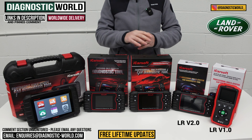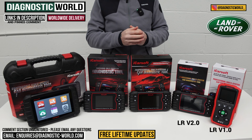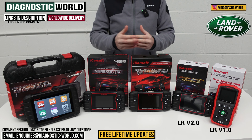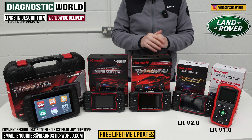We find that with all of these tools it's best to send us the VIN number if you wanted to carry out a specific service function, just to check first and foremost. It's generally okay for the main diagnostics like code reading and resets for the main systems like engine, airbags, ABS, transmission, et cetera. But for the special service functions, it's best to check.